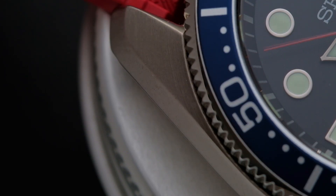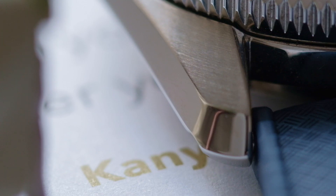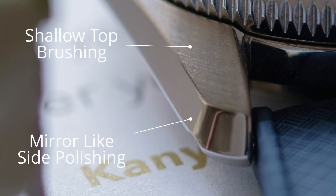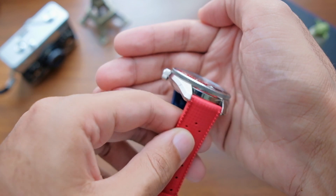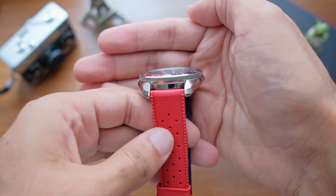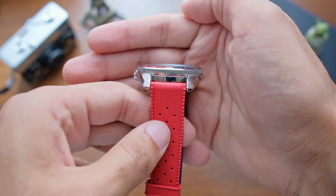The case finishing is more similar to what you'd find on a cheaper Prospex line like the Turtle or Mini Turtle — especially the brushing, which is quite shallow and not as well defined. The polishing, however, is a step up: not quite Zaratsu, but more mirror-like than the Turtle line. The transitions between finishes are clean but not sharp, with no visible bleeding between surfaces, giving the watch a more rounded and soft look. The case flares out at the midsection and tucks in sharply, making it sink well into the wrist.